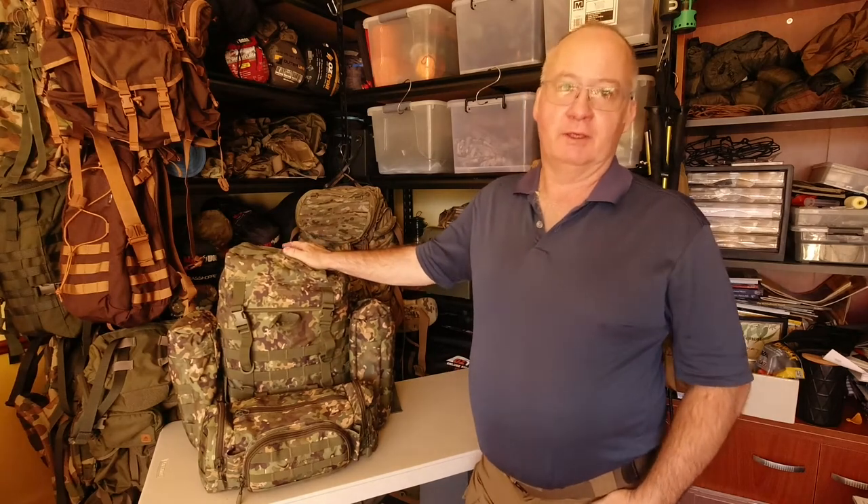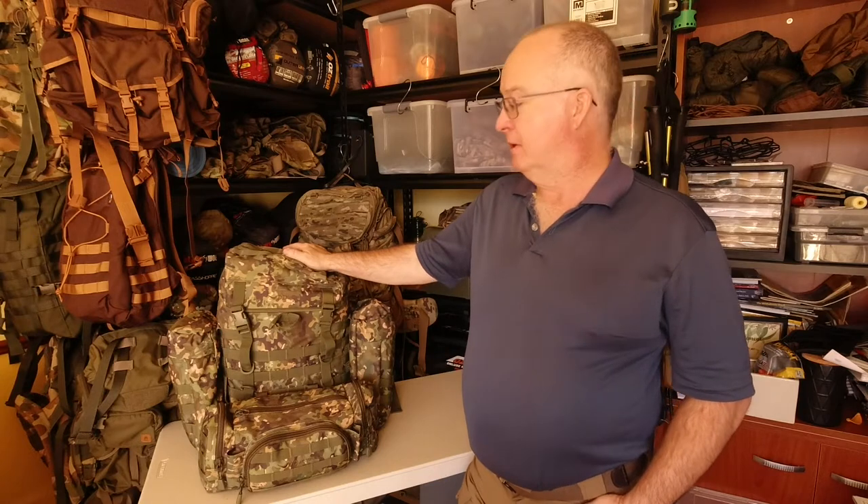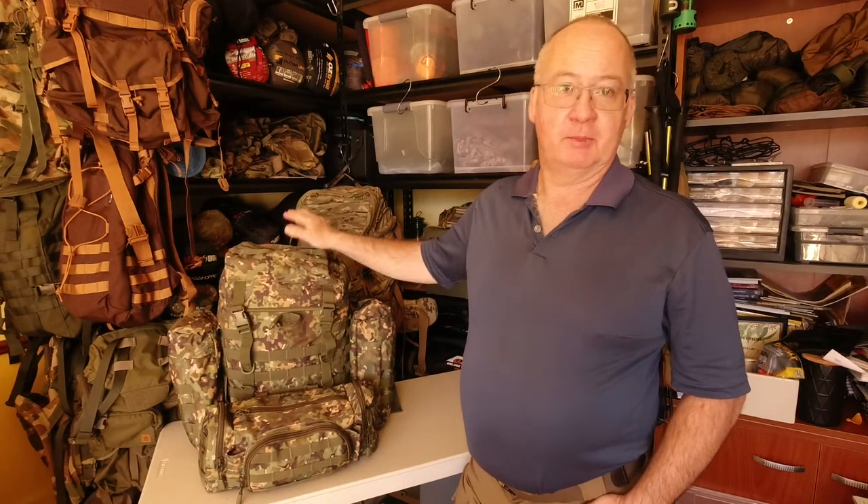G'day, I'm Clive and welcome to CDP Outdoors. In this video we're looking at the DD Hammocks Bergen Roksa.